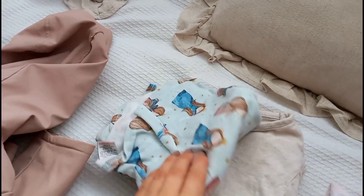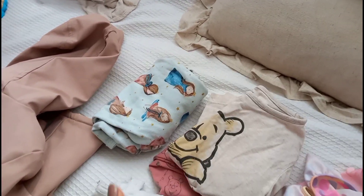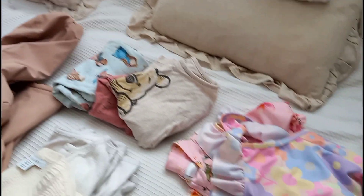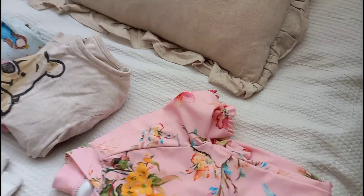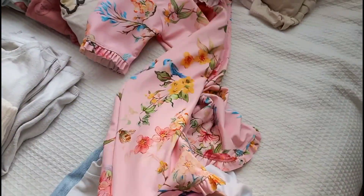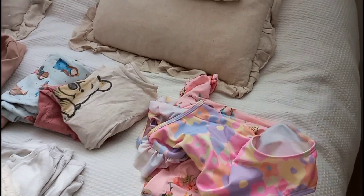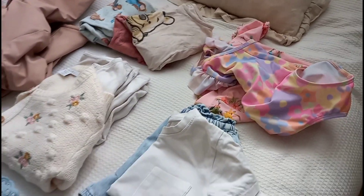I've packed two pairs of pyjamas - little shorts and t-shirt ones, and then a long sleeve and trouser pair - because weather in England is very unpredictable. I've packed two different swimwears: a basic little swimming costume and a UV protective suit with longer legs and arms. We're going to the beach if it's nice, and they've also got swimming pools where we're staying on a holiday park resort.